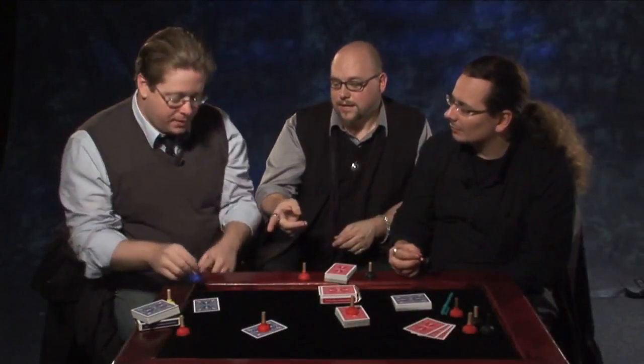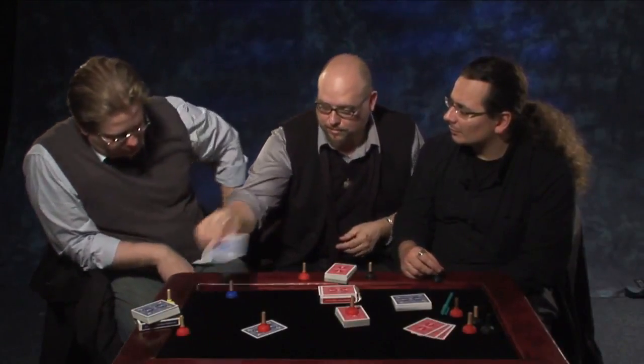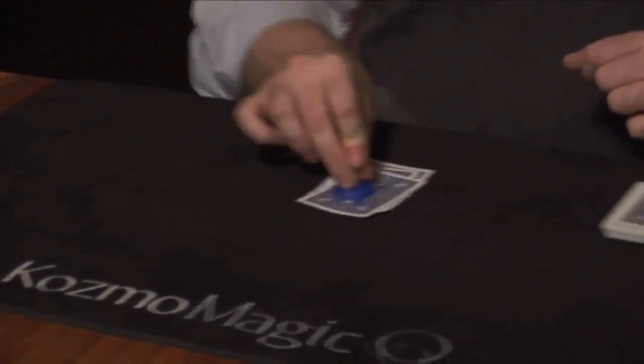What do you get when three of Magic's most innovative creators put their heads together? Tiny plunger. And people just love this. The cuteness factor is there, gets their attention, draws them in. This unsuspecting little prop is the feature of an amazing trick.